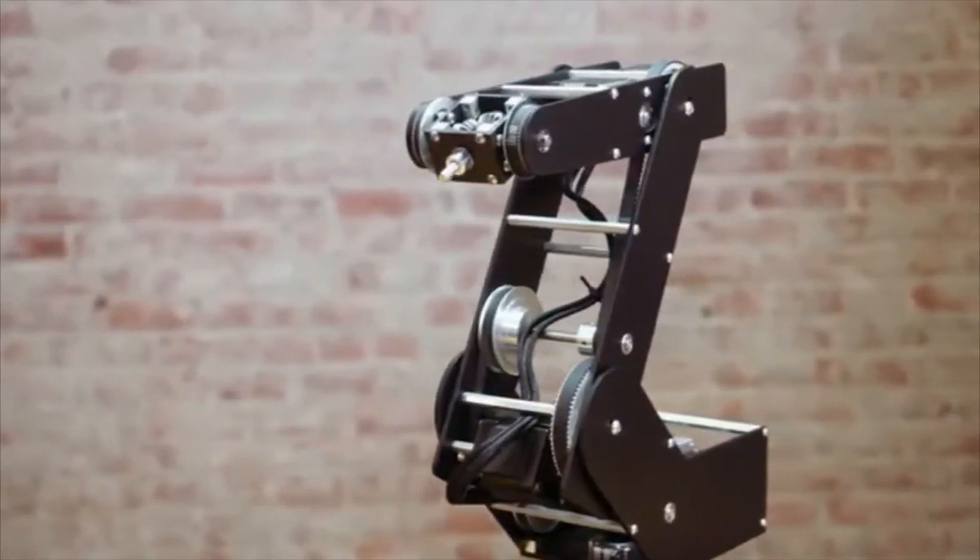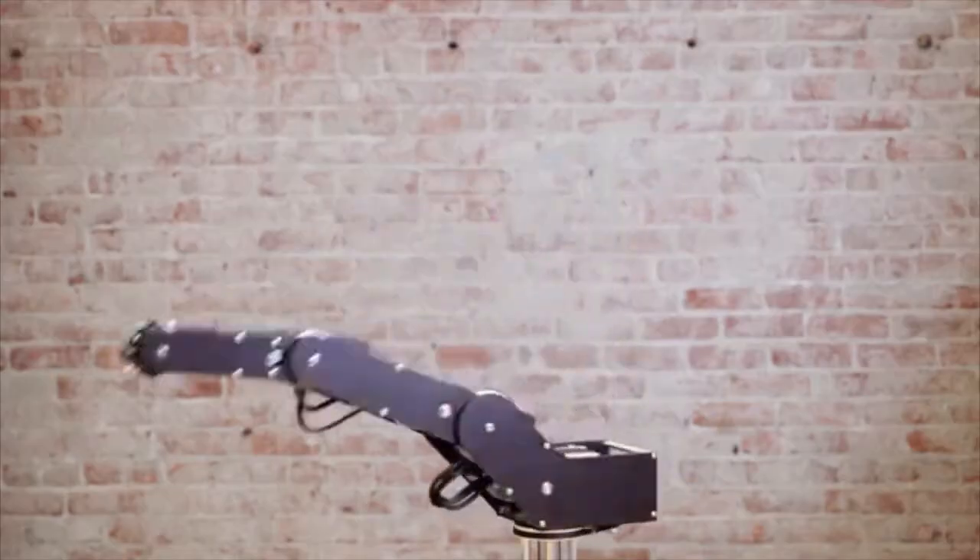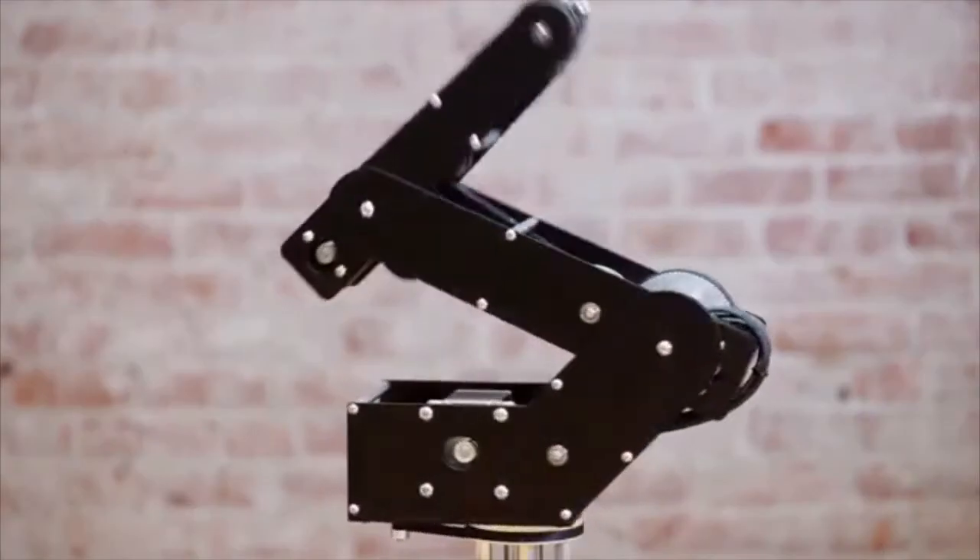The current version of Dorna is the result of many rounds of iterations and prototyping, and we think we have a fully functional and stable design. Hi, my name is Sadak and I am the founder of Dorna.